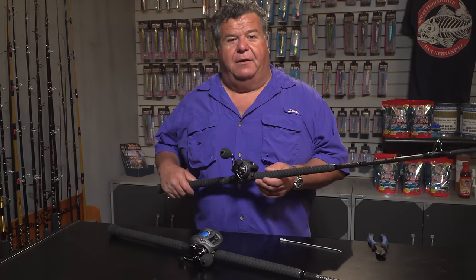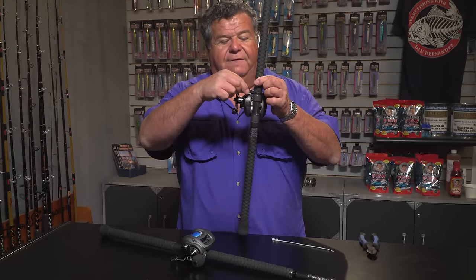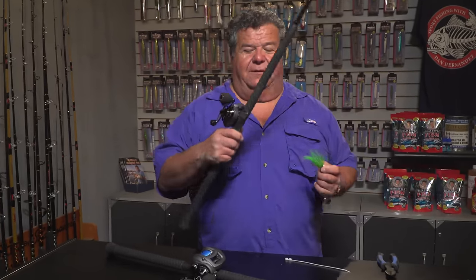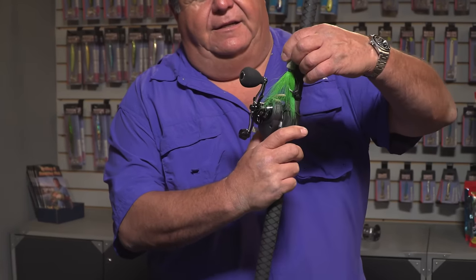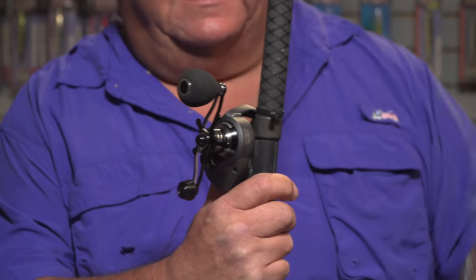So when the boat is sitting there and we're traveling, I put the rod in the rack. The jig fits right there and I don't have to worry about it coming loose. You can see how easily that works — you just take the jig, slide it right into the hole, and now your jig is nice and safe. Tighten up the line a little bit and you don't have to put it on a guide and tear up a guide.